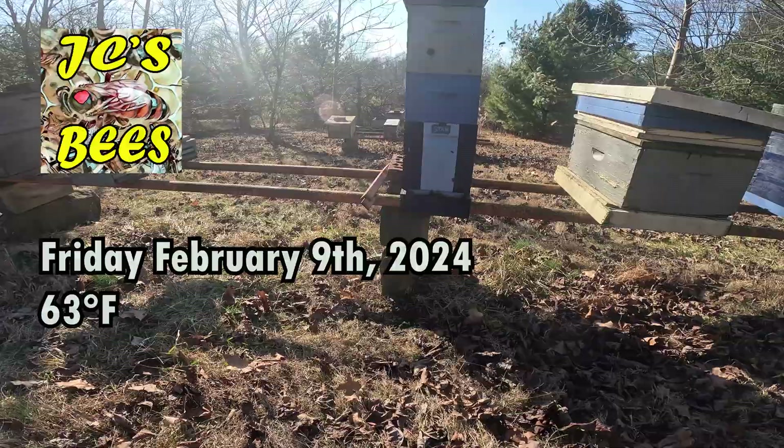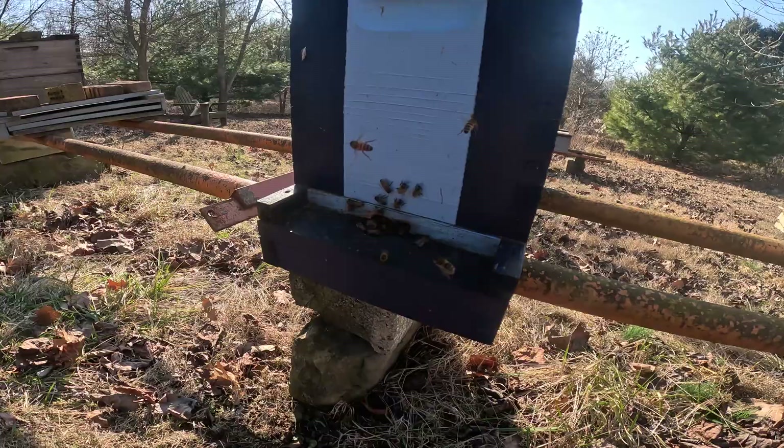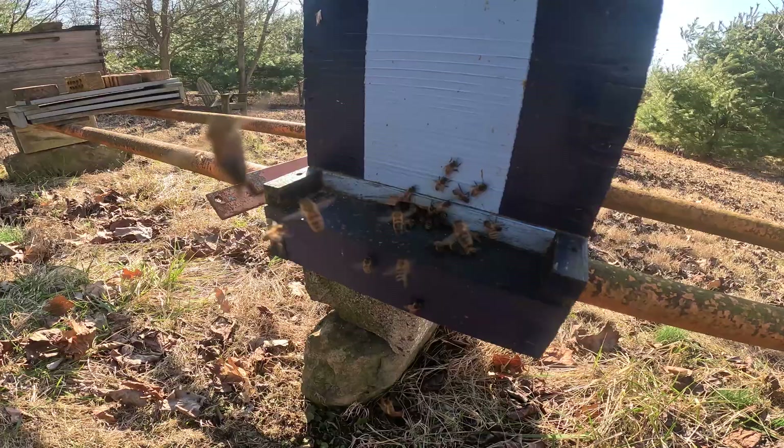It's Friday, February 9th. We're sitting at 63 degrees — it's been warm all week long, it's been wonderful. I call this false spring. Let's get in here a little closer to the girls. Look at them, look how good they're doing.